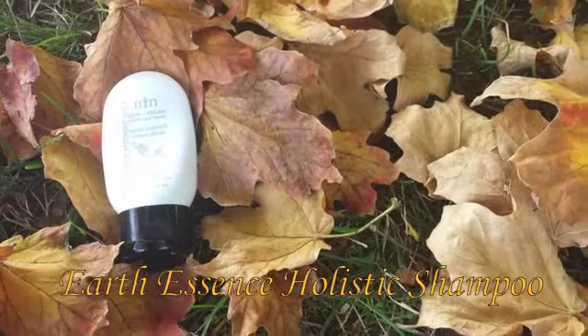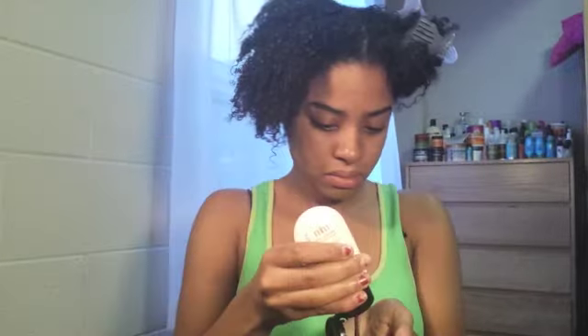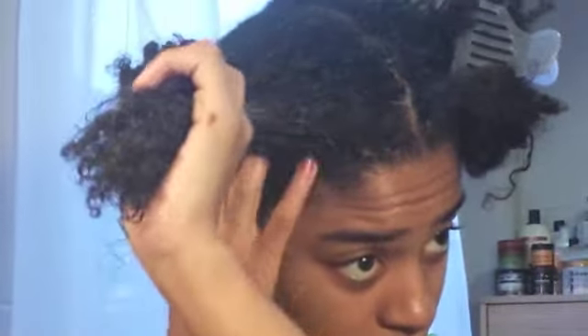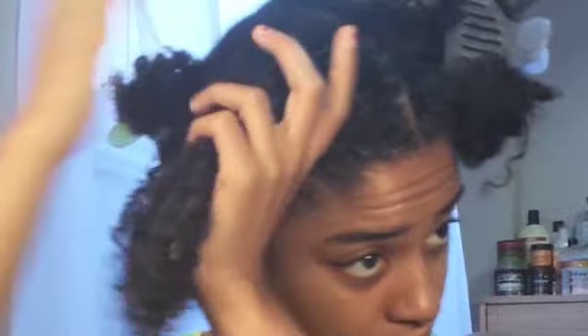I will be using the Earth Essence Holistic Shampoo to start. This shampoo is made from a variety of natural ingredients and the main one is clay. First, I sectioned my hair into four sections and saturated my hair with water. This shampoo does not lather, so you have to massage it into your scalp as well as down your hair strands. I then proceeded to rinse this shampoo out in the shower. This shampoo did not strip my hair but left my hair feeling very nourished and soft.